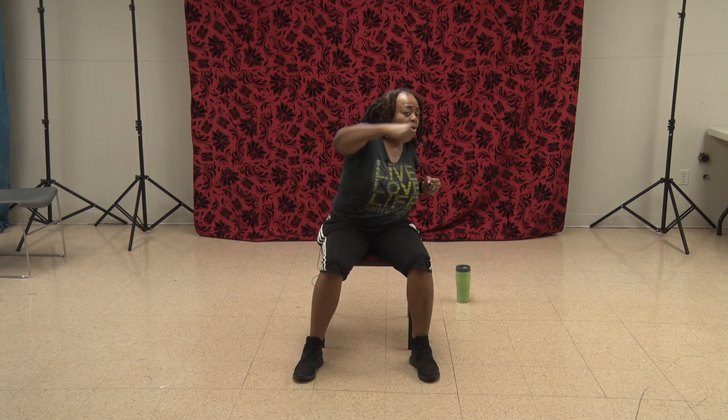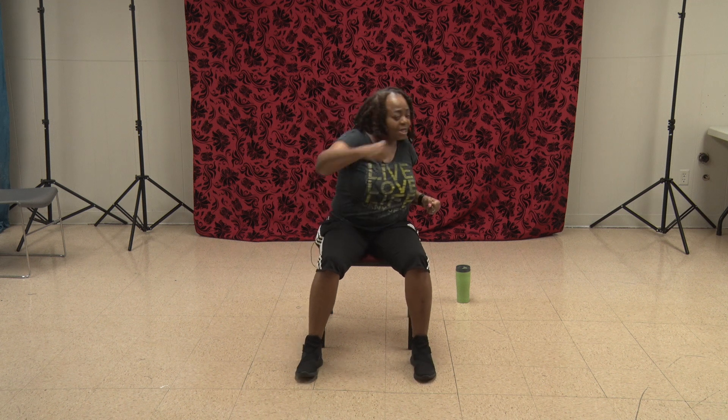Now you're going to hit them with your elbows. One, two, three, four, five, six, seven, eight, nine, ten, eleven, twelve.